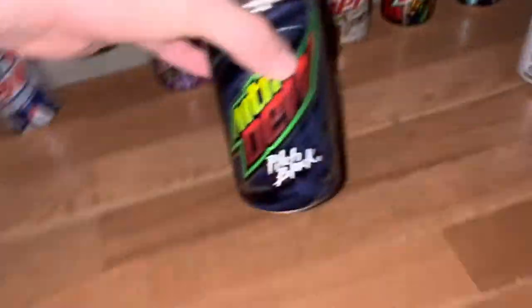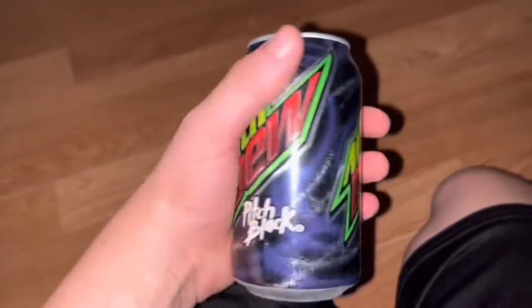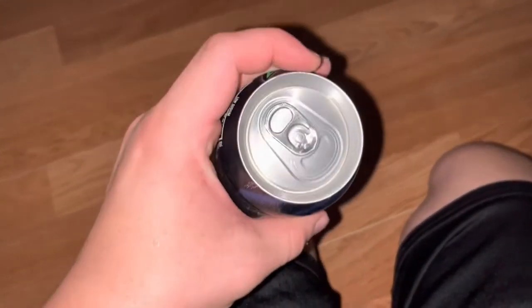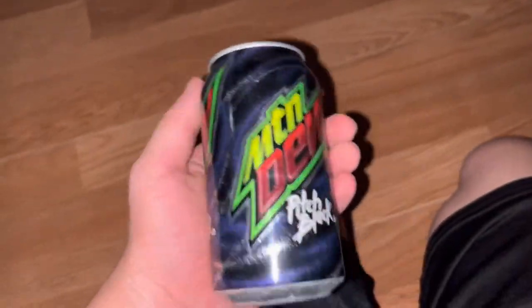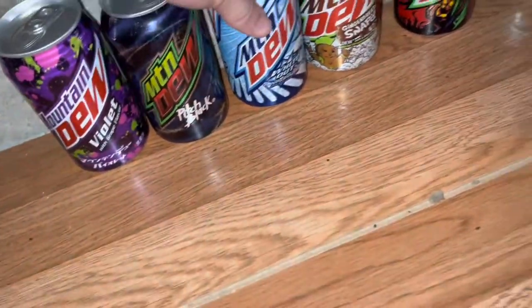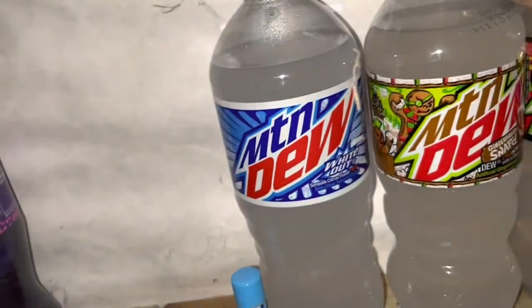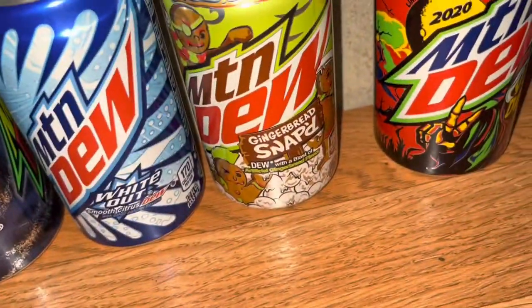Over here we have Mountain Dew Pitch Black — same thing as the Johnson City Gold where the label wraps around both sides, which I think is really cool. I got a couple of these. And same thing with the Whiteout — two logos on it. I just made my Mountain Dew Whiteout review video. I also have the Whiteout in the 20-ounce bottle, and a Whiteout chapstick.